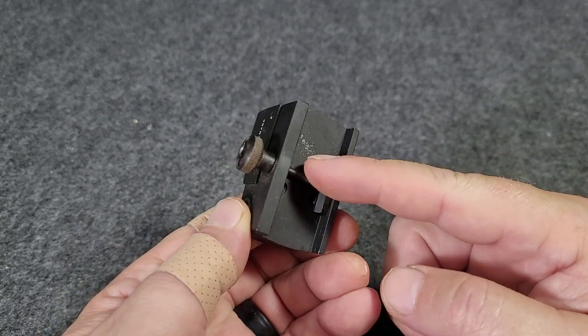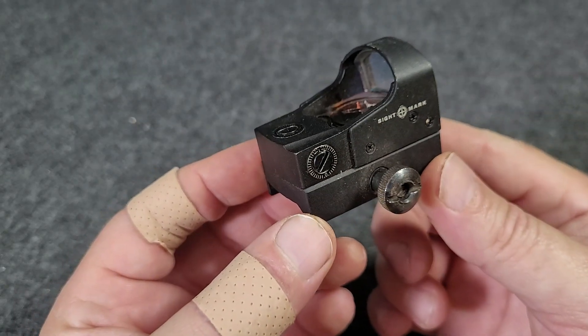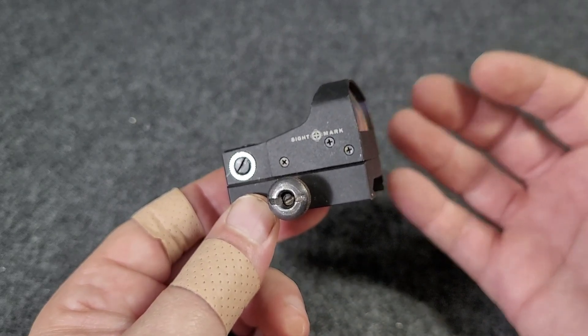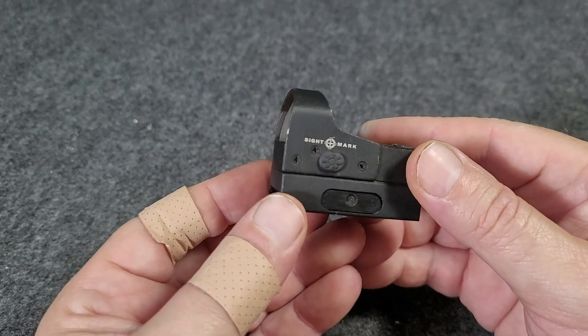This one is on a Picatinny-style mount. This is an older model of the Mini Shot — I own quite a few of these, typically with the various 22 long rifle competition handguns that I've had over the years and still have.